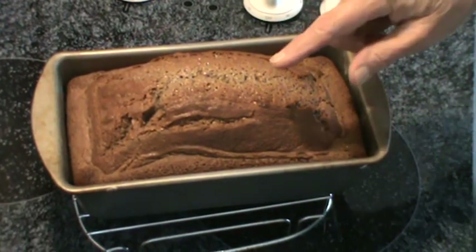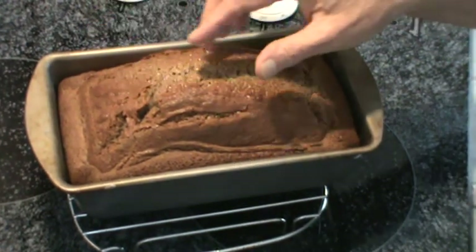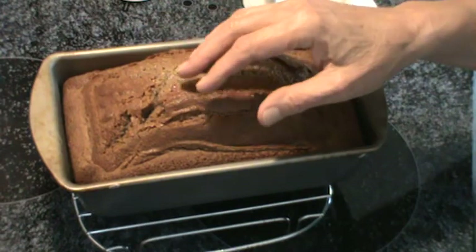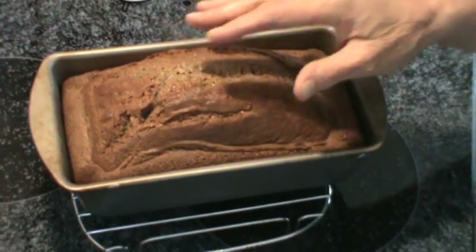The date bread is done now. It's coming loose from the sides and it springs back a little bit. So we're going to let it cool in the pan — probably 30 minutes or longer — just so it'll retain more of its moisture. So when this gets cool enough to cut, we'll be back.